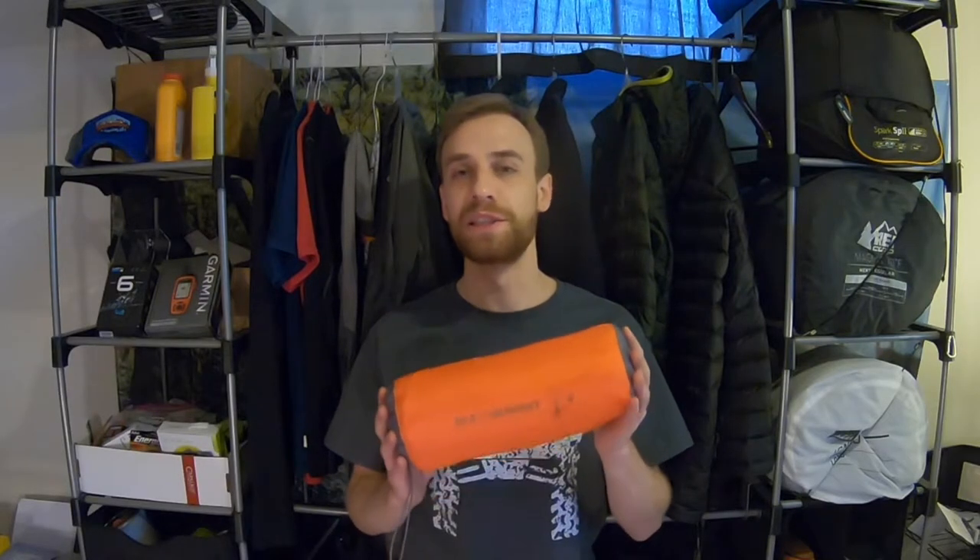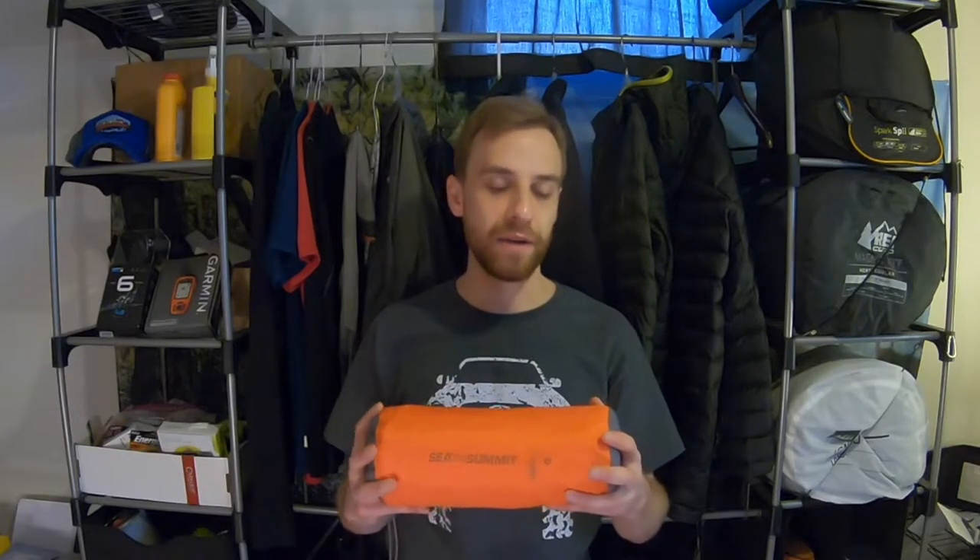This is the Sea to Summit Ultralight Insulated Sleeping Pad. This is one of the most popular pads on the entire market, rated to be one of the most comfortable pads as well, and amongst through hikers you're going to see a lot of these. You're going to get a couple things that go along with your pad — it comes with a nice orange stuff sack, and you get your patch kit included. The patch kit contains about five or six adhesive patches, really nice for when you need to make those quick repairs.